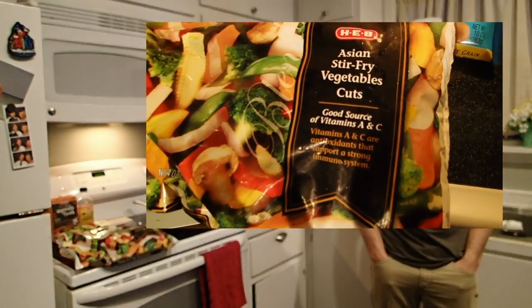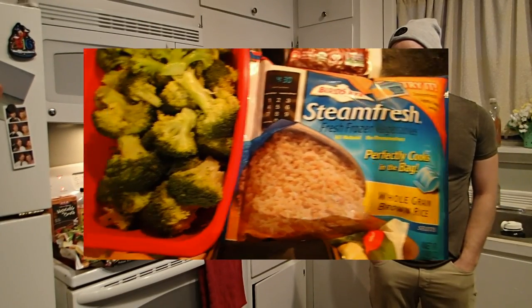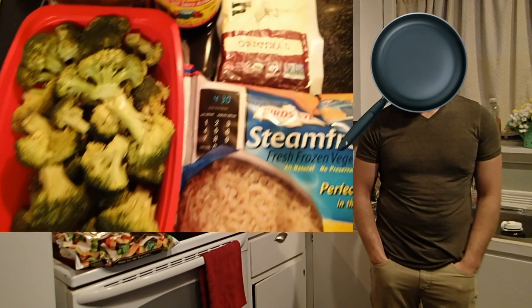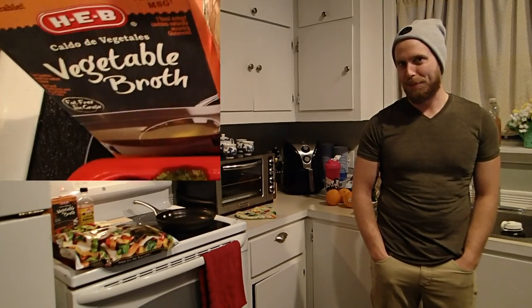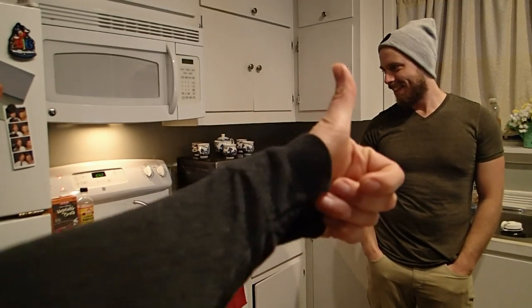Tempeh! Vegetables! Rice. More tempeh. Broccoli. There's a pan involved, a stove involved, aminos involved, and vegetable broth involved.